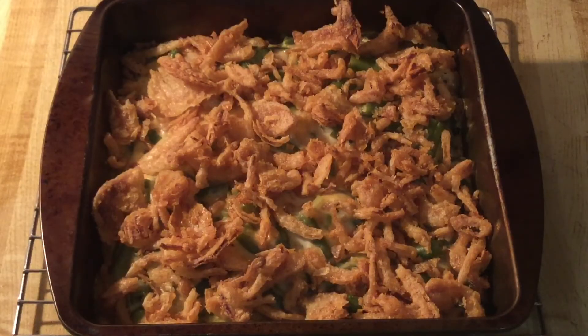All right, my friends, there you have it — Southern green bean casserole. Don't that look scrumptious? You see the french fried onions are nice and golden brown. I wish there was smell-o-vision because it smells heavenly. Now I'm going to let the green bean casserole cool for a few minutes and then I'll give it a taste.